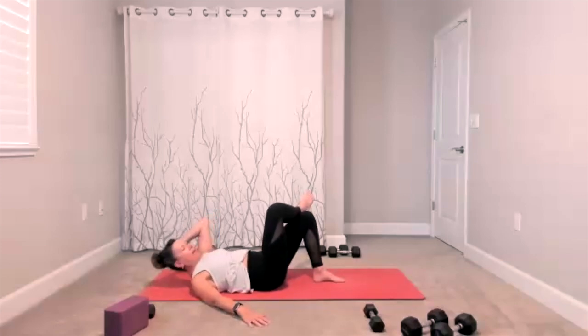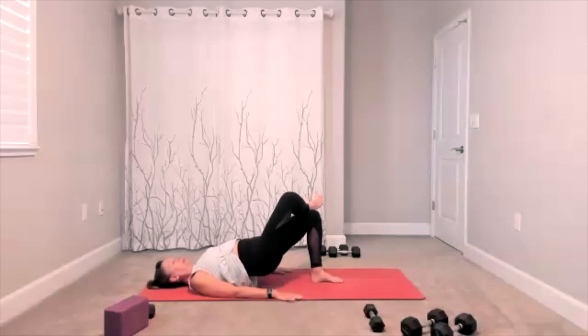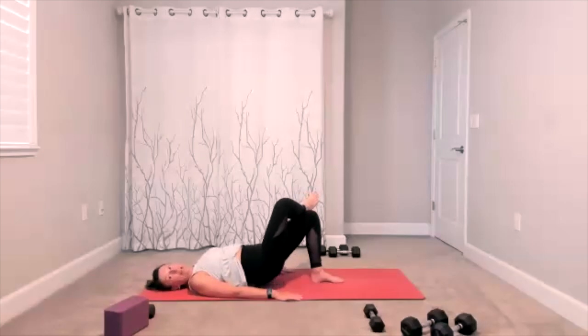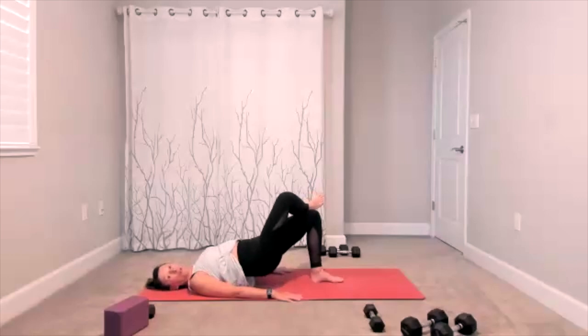Relax the upper body — single-leg bridge. Now we bring attention to your glute and your hamstring. You lift up for your bridge, you tap down, lift up, tap down. Each time you lift, shoot your tailbone away — that'll help lengthen your spine. Five more — five, four, three, two, one.